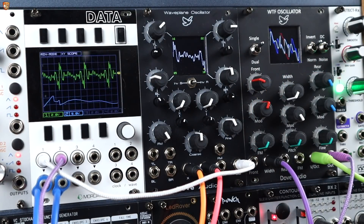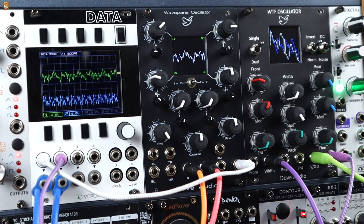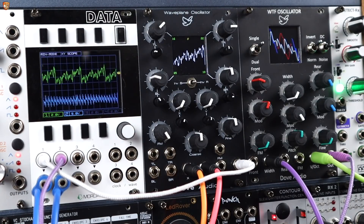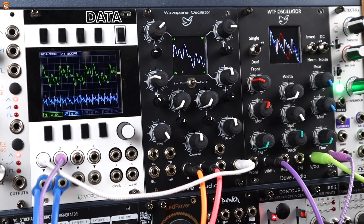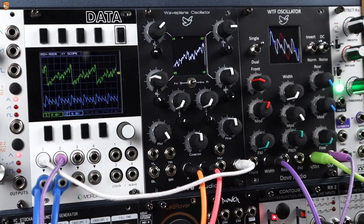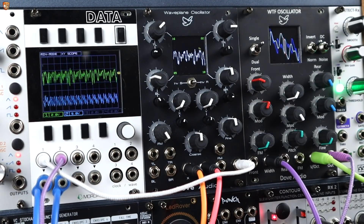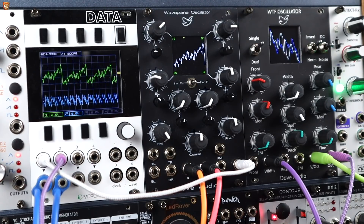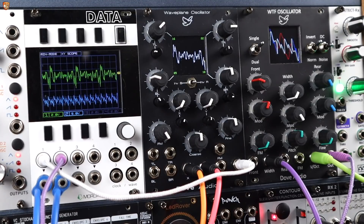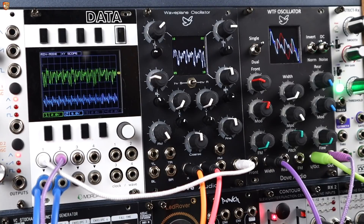Let me get the Waveplane part back in. I'll try and get some more videos up with the Waveplane Oscillator showing some different patches before the Kickstarter ends. For those that are curious about that, I'll link it in the description. A full demo will come once this is actually out in the wild in the near future. Cheers for watching, have a good day. Support me on patreon.com/divkid if you wish — if not, leave a comment. Cheers.